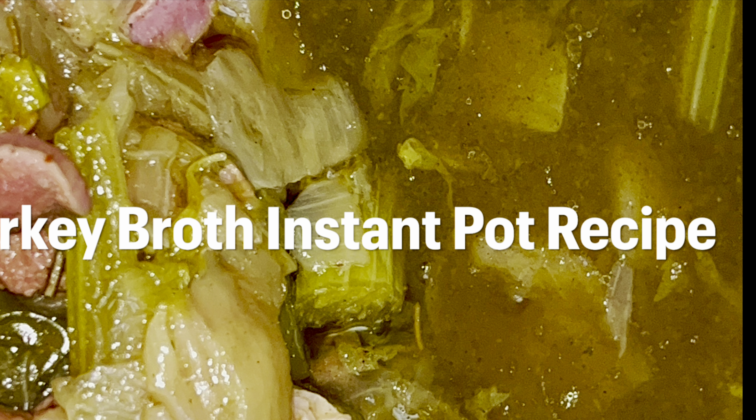You guys can see — we only used two to three cups of water, and look how much juice is in here! I told you we could create some turkey broth. We still have our gizzards, which we can chop up, and the meat from our smoked turkey that we can pull apart for the turkey and sausage dressing. See how the meat just fell right off the bone? This is the broth we'll be using.